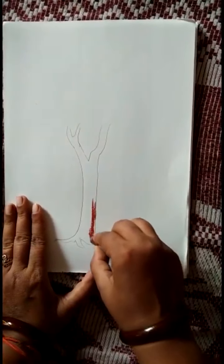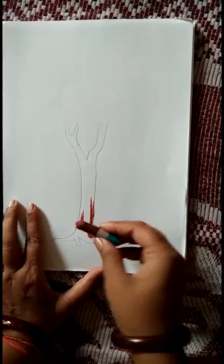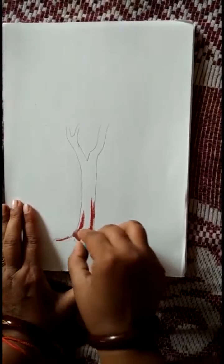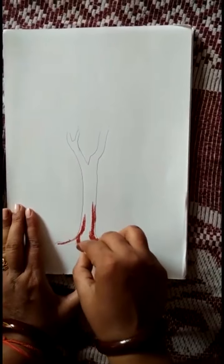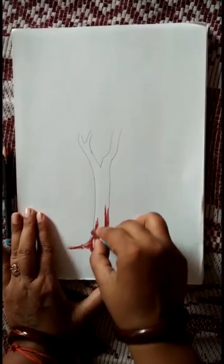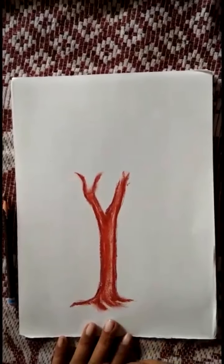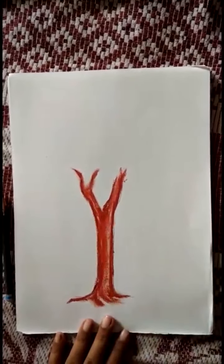Then, we have to color the trunk with brown color. Color it properly. It is completed now.